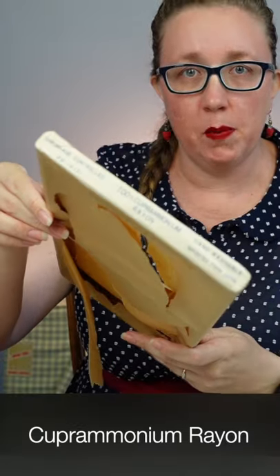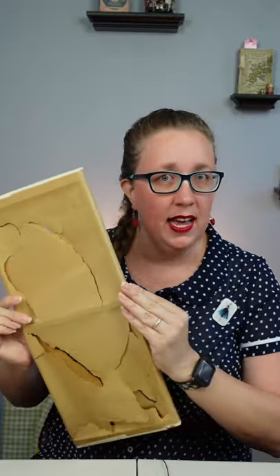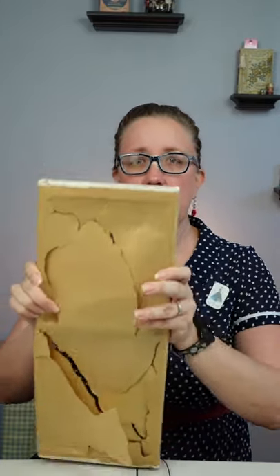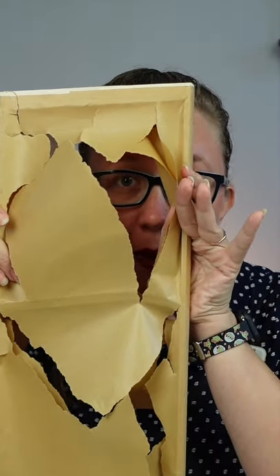So I have this bolt that I found from the 40s and the 50s. This, at one point, held coverum rayon, but the fabric has since found a new home. The bolt was very interesting because, unlike most modern bolts, you can see here, it's paper and a little wooden frame on the inside.